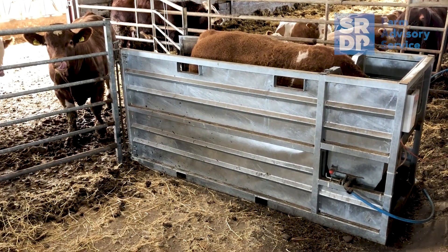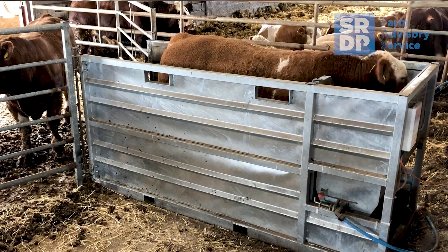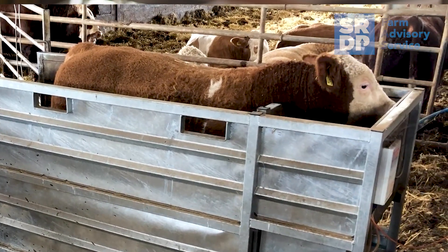I wouldn't say it had any different impacts on feeding or bedding requirements. You just need to make sure it's kept clean around where the cattle step on and off so that the scales are reading accurately. But it's no more work than your daily checking of water troughs.